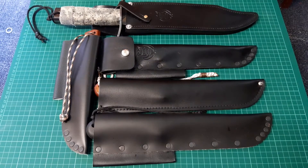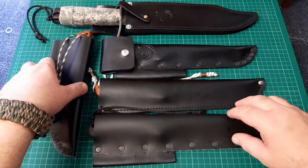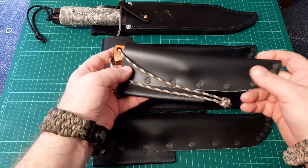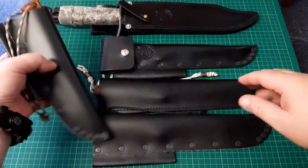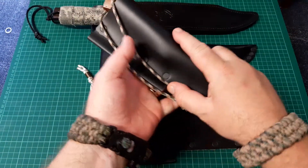Hey YouTube, this is Orion making another video. If you like my content please consider hitting the like button and subscribing — it is very much appreciated. This is a collection video of my Svord knives. I currently have five in my collection — I bought four of them and picked this one up in a trade from a member from ABF, who was the same bloke that got me onto the Von Tempski.